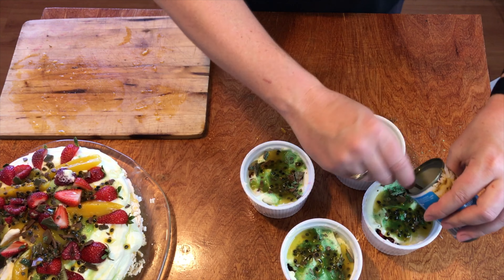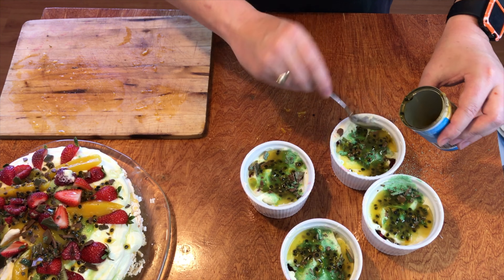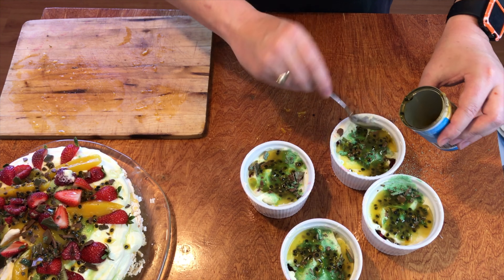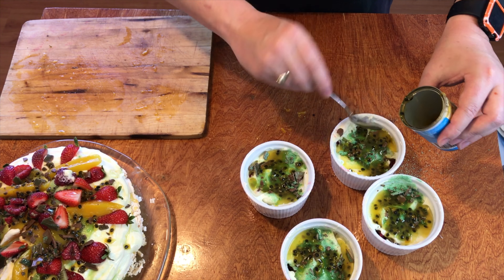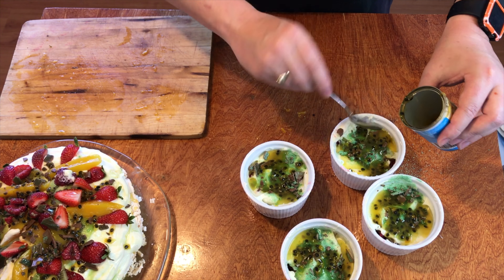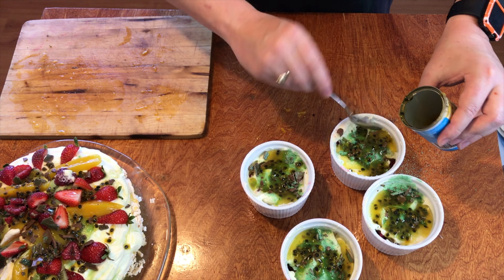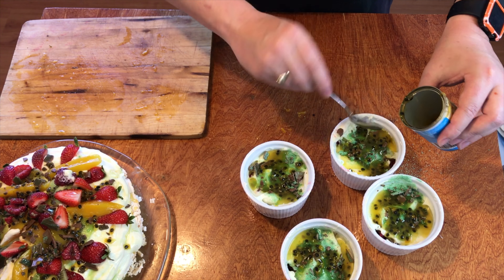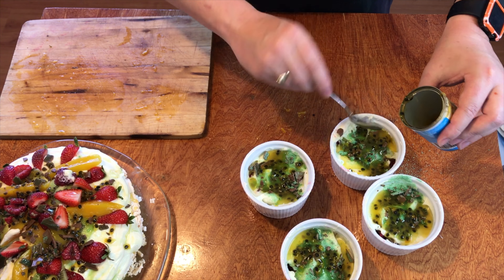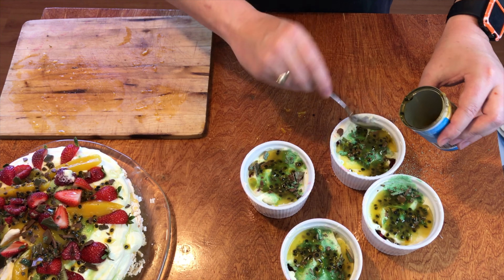We don't want to cover it completely, but we just want the cream to stop our next layers from going all the way through. It's alright if you have bits of fruit showing. Next, we've got our peppermint crisp that we used to decorate the top of our pavs, so we'll sprinkle that over the top of our cream.